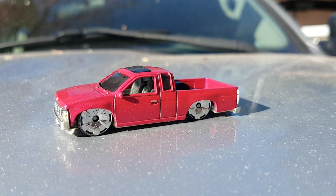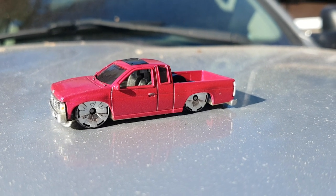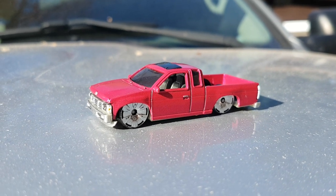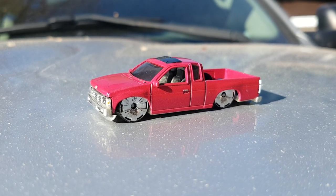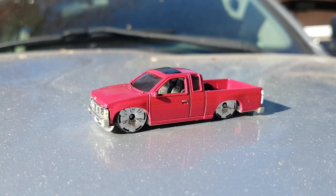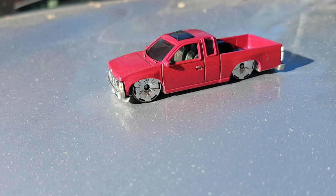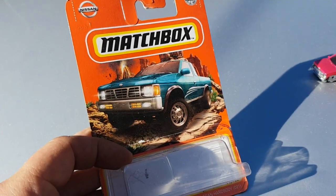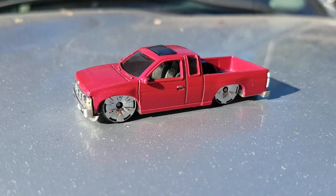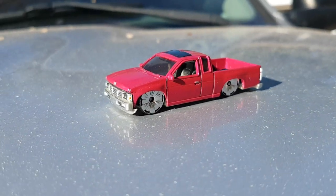Hey guys, welcome to another WFO diecast special presentation of the Four Horsemen painted pink challenge. I thought what else looks great in pink but the old school lowrider Nissan D21 — we got the Matchbox going on here. We're coming to you from the hood of the truck out front, still chopping wood.